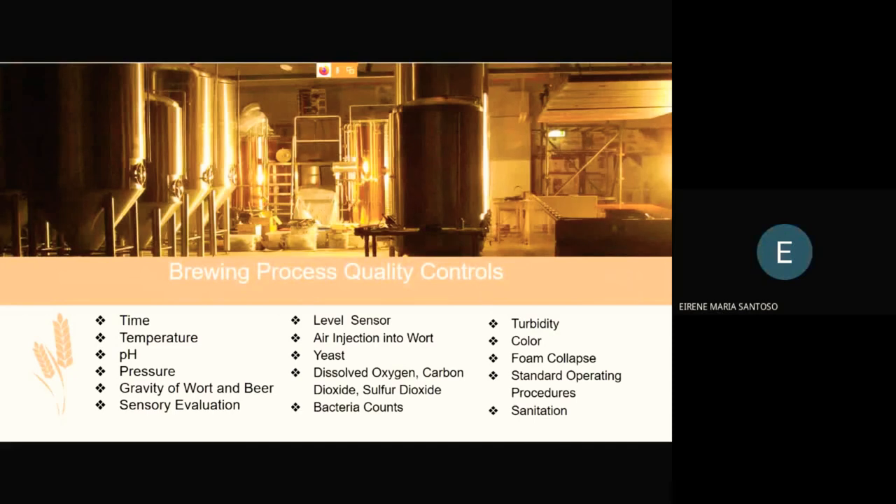For brewing process quality control, parameters to monitor include: time, temperature, pH, pressure, gravity of wort and beer, sensory evaluation, level sensor, air injection into wort, yeast, dissolved oxygen, carbon dioxide, sulfur dioxide, bacteria count, turbidity, color, foam collapse, standard operating procedures, and sanitation.